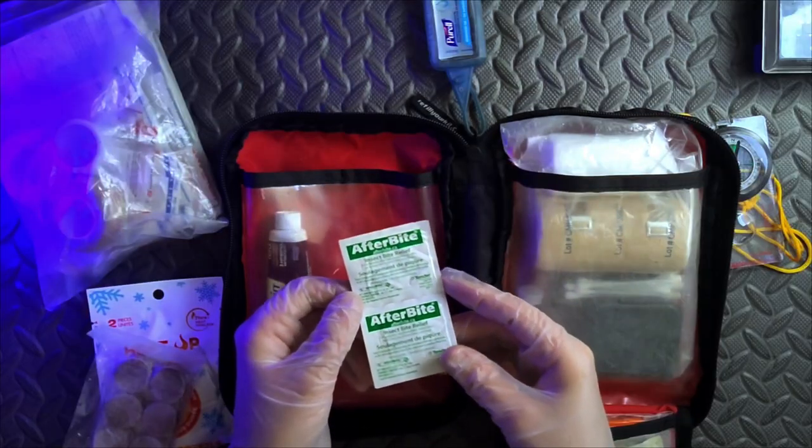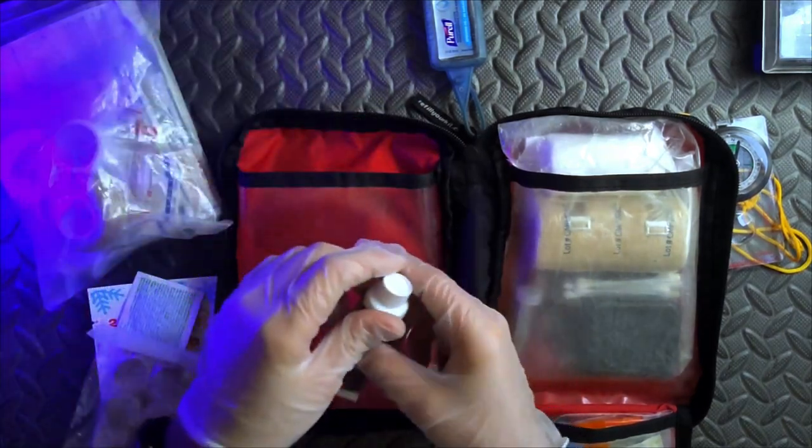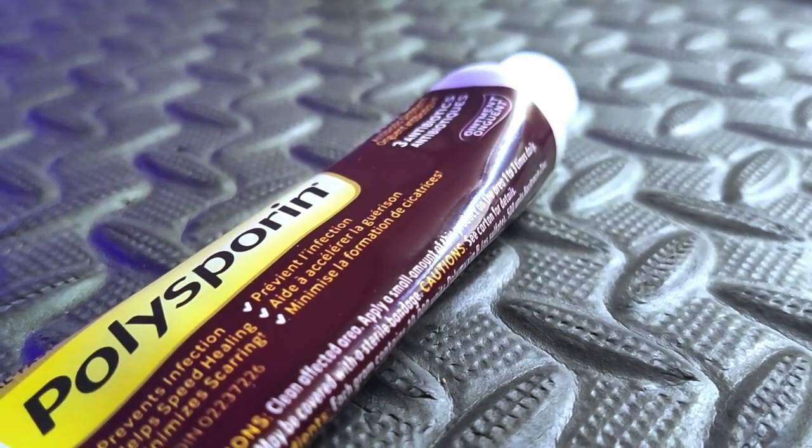We all have to deal with bug bites when we're out in the field, and sometimes people request these. Keep in mind when you're packing these first aid kits that not everything is for you — it's for a team. There's also some antibiotic ointment, which is super important to have.